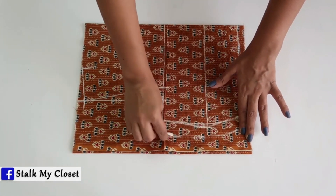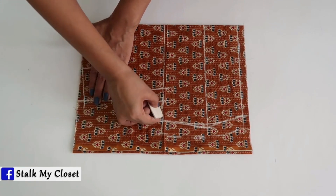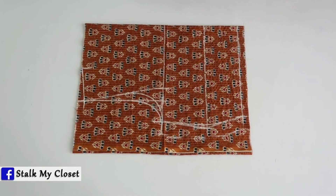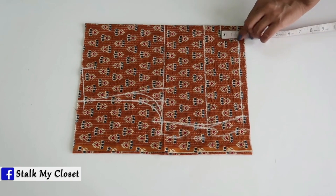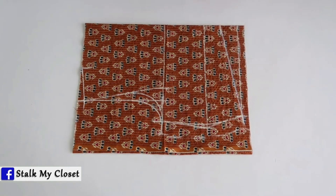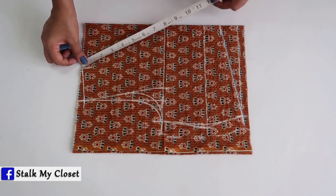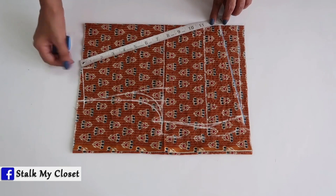Adding 1 inch for seam allowance, I'll draw the front and back armhole curves. So this is the basic bodice marking. Now I'm making a V-shape yoke bodice — from the waist mark 1.5 inches upwards and join these points. Now I'll mark the front and back necklines. Neck width is 4 inches, front neck depth is 11 inches, adding 1.5 inches for seam allowance.